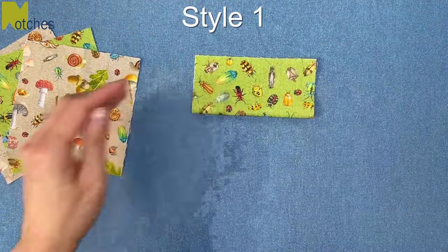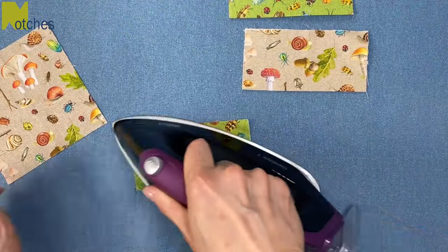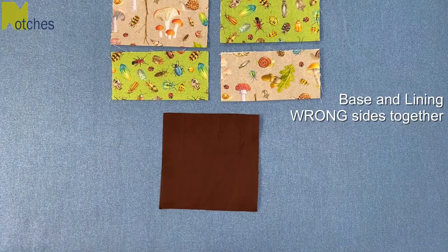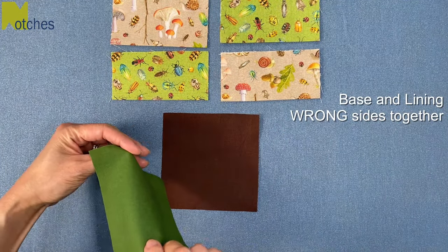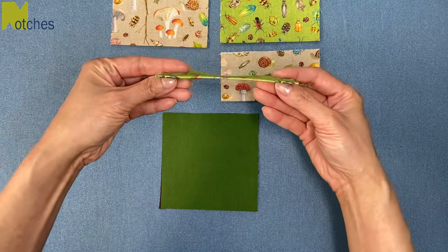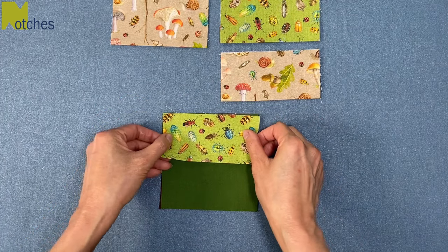Fold each of the front four pieces in half with wrong sides together and press the center fold. Place your base and your lining with wrong sides together. Lay one of the front pieces down with the fold towards the center of the square and the edges lined up with the top.